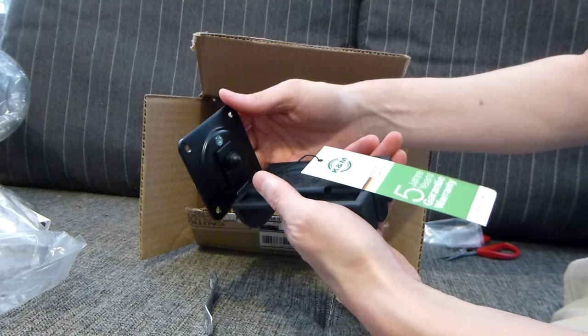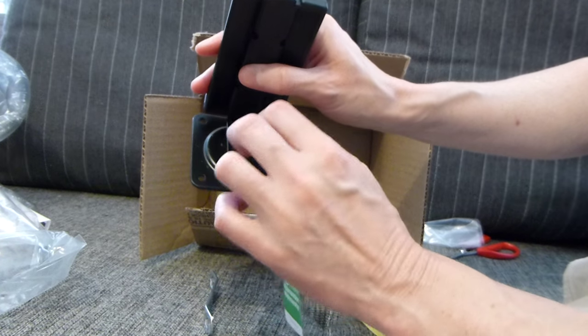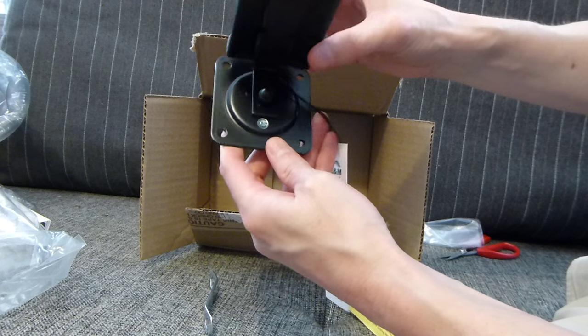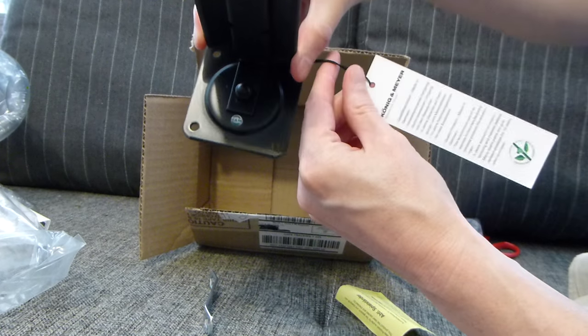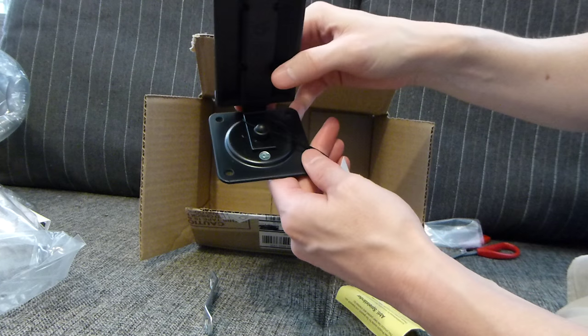I didn't know that was going to be metal. That's heavy, wow. The wall mount plate is solid metal. Very nice — look at that nice emblem there with K&M on it in green.